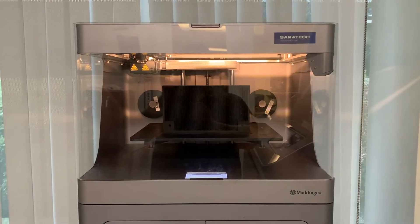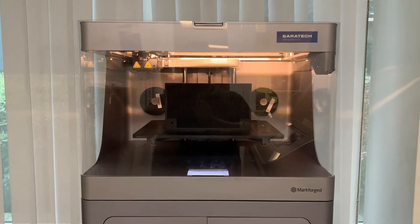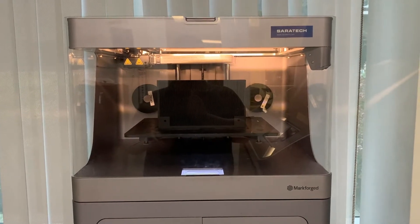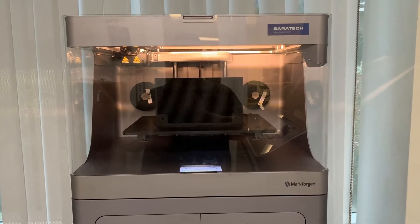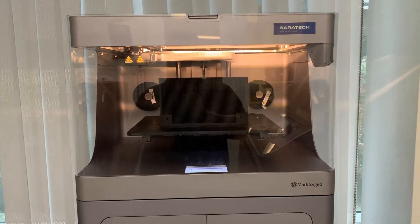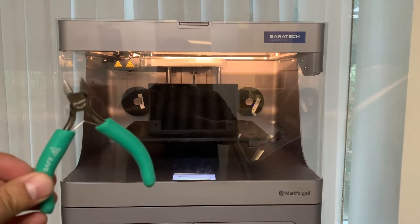Today I'm going to show you how to unload and load material into your Mark Forge printer. We're going to be doing this on an X7, but it's the same process for all Mark Forge composite printers. All you need to do this is a fresh roll of material and a cutting tool such as the clips I have here.